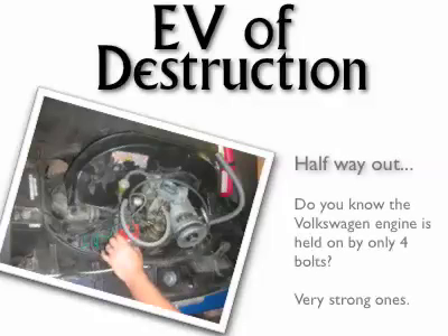Under an auspicious sign — a Waimea Rainbow in February — I begin. First, I sell the old engine for $100. The gas tank goes.